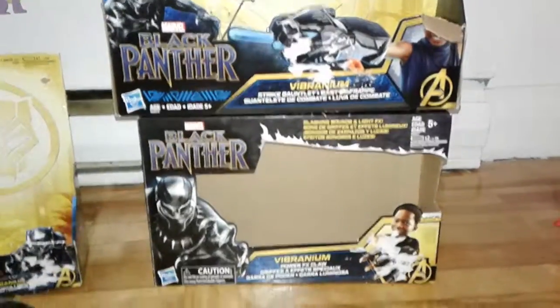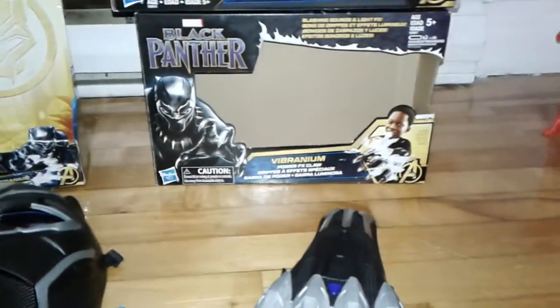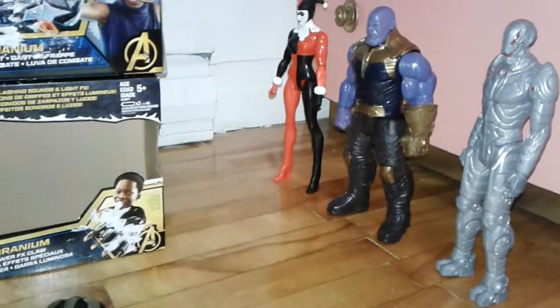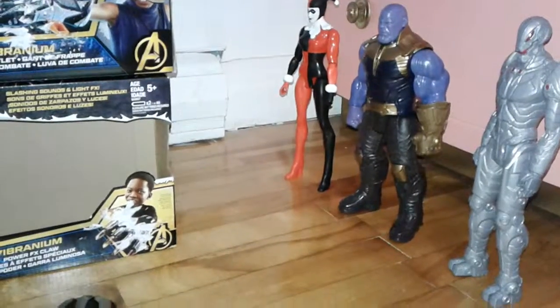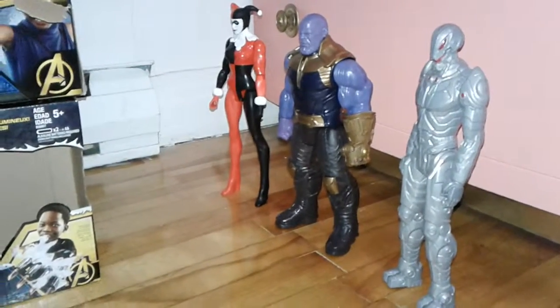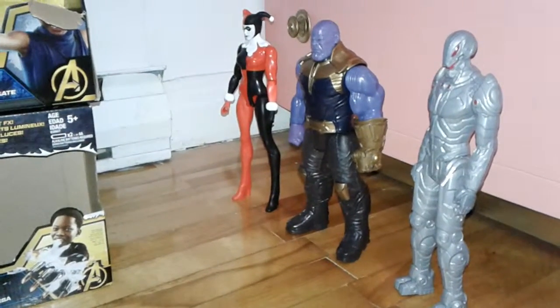Vibranium Stripe Gauntlet. Who are we going to try them out on? Thanos! Oh! You got him. Yeah, but he didn't fall down. No, he moved. Alright, let's try and knock him down now.